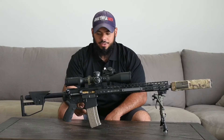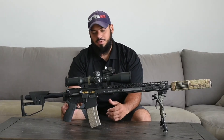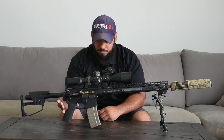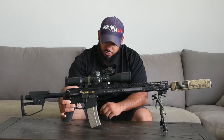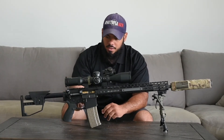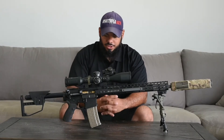Going down to the trigger, we have an AR Gold Curve trigger set pretty much at its lightest setting — it's about a pound. The grip is the Ergo, real nice rubber and texturized. I have just a standard safety, standard mag release, and some KNS anti-rotation pins.